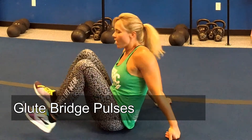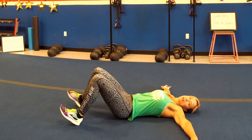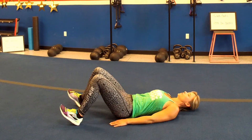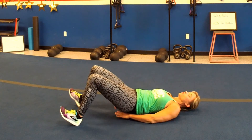Third exercise, glute bridge pulses. You're gonna be down on the floor. I like to keep my toes up in the air to make sure that I am pushing through the heels. You're gonna lay down, you can have your arms out like a T or alongside of you, whichever makes you feel more comfortable. Push through those heels, squeeze those glutes up, hold it, come back down.